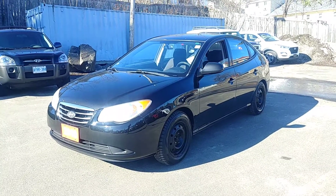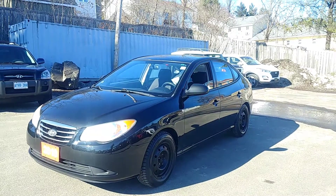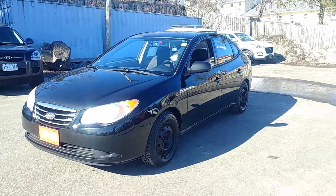Hi Kelly, this is Dan Hibbard from Hyundai of Muskoka. I just want to give you a quick video walk around of this 2010 Elantra that we're talking about.